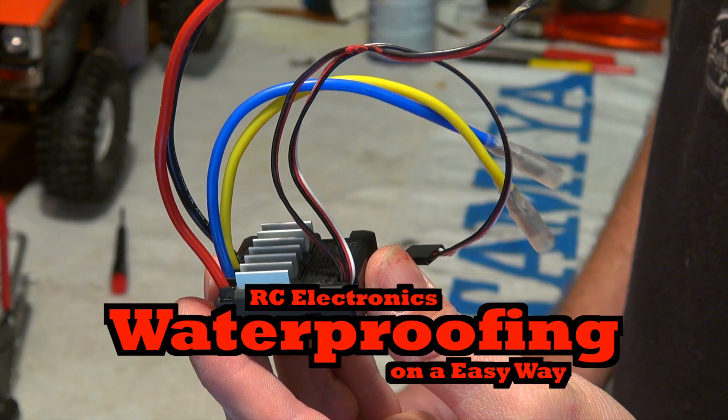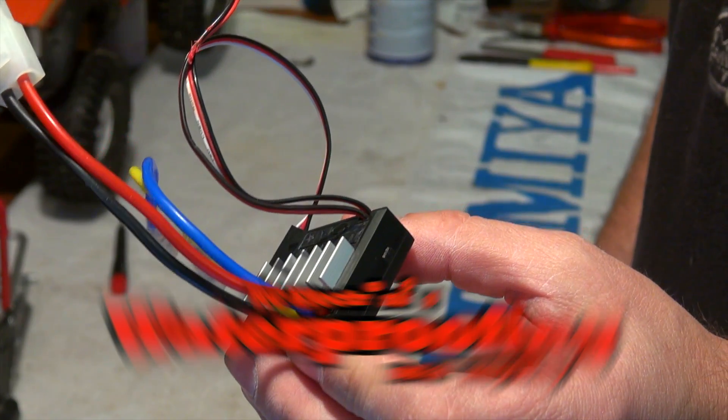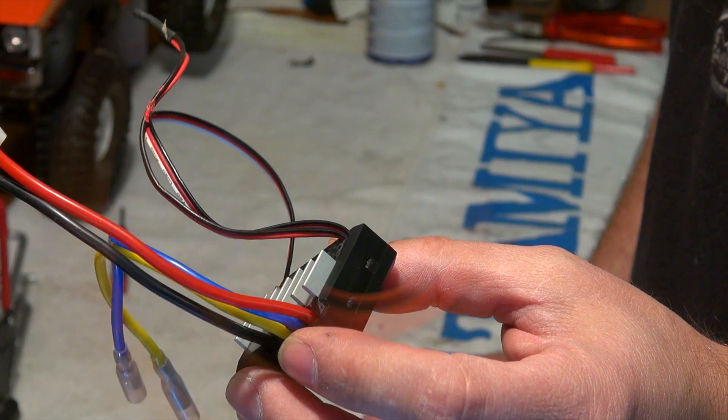Hello YouTube friends! Many of my video viewers are asking me how I waterproof my RC cars, so in this video I will show you how I do this.